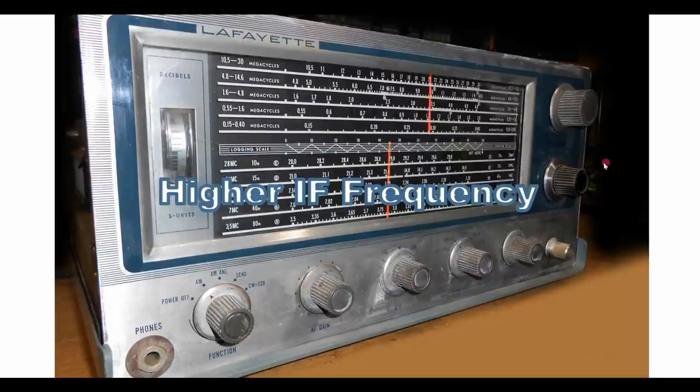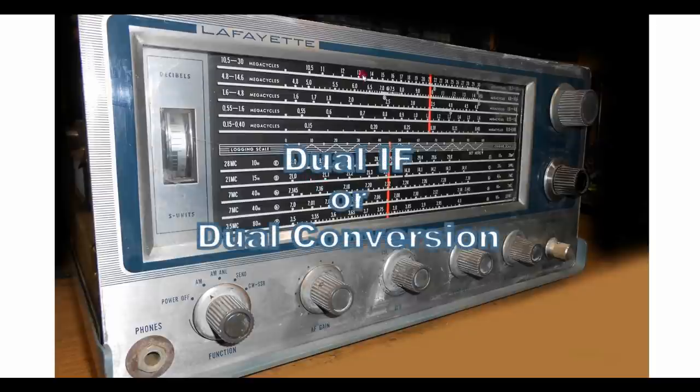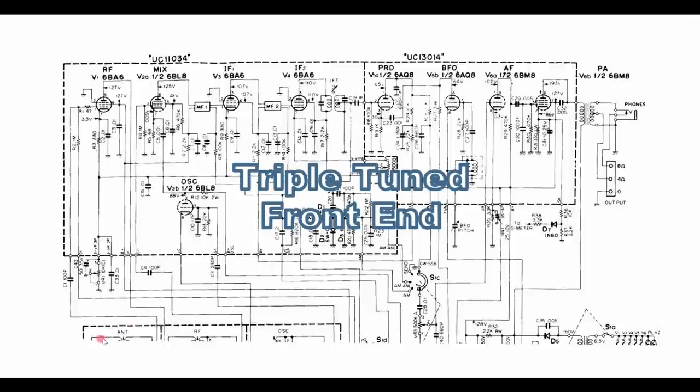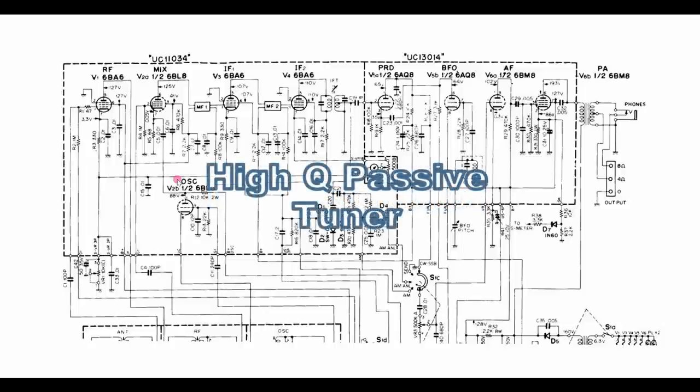The resonance formula in physics limits your Q and your selectivity as you go higher in frequency. The only ways to improve image rejection are to use a higher IF frequency — because twice the IF would be further away — or to use dual conversion where we have first a high IF and then convert to a low IF. We could also use dual IFs, low IFs for the low bands and high IF for the high bands. Another option is to keep adding selectivity up front with an additional RF stage and a triple-tuned circuit.